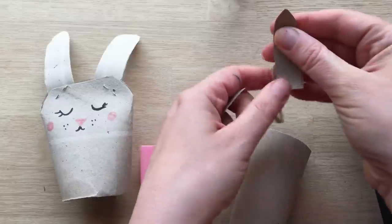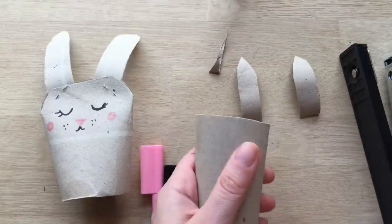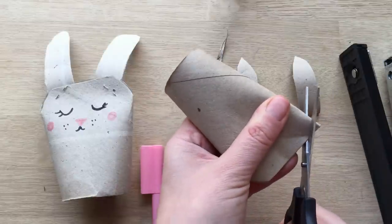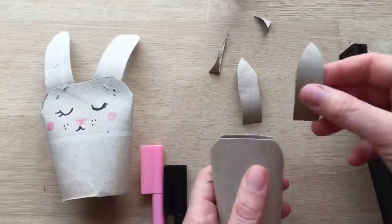Here we've got the ears like that. Then you take your loo roll and I'm going to shape a little bit the head. You don't have to shape it — you could just skip this part if you want to. Your basic idea.